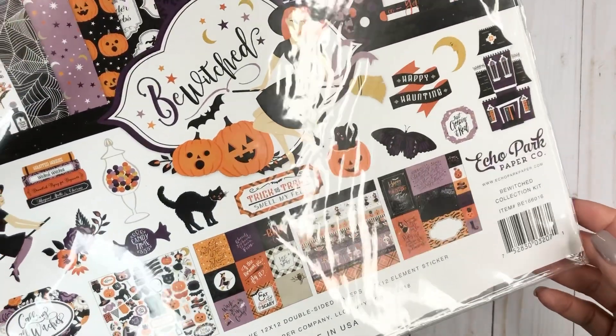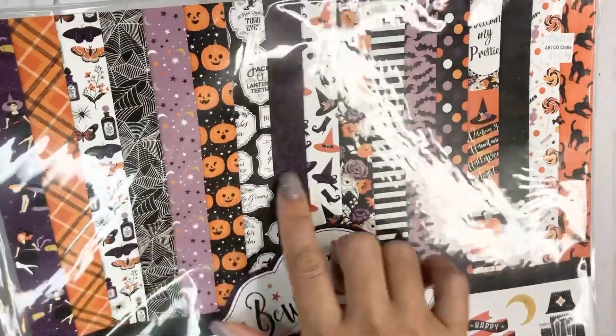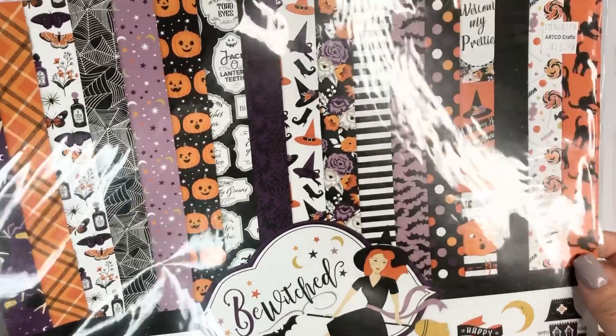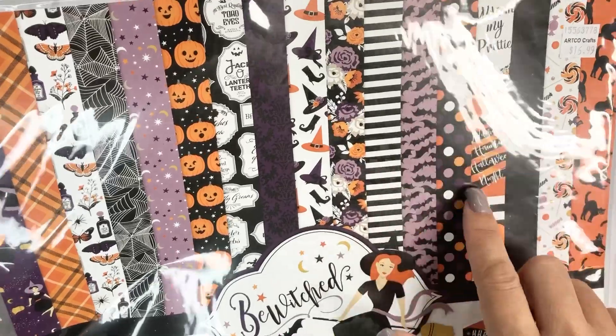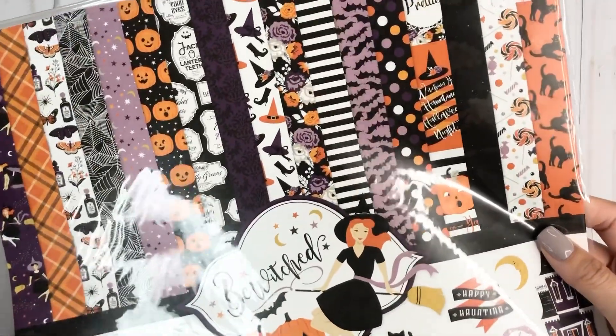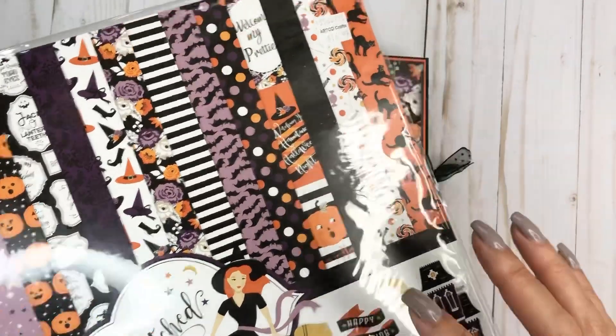I really wish I would have looked at what was in it because this collection — which happens a lot — there's only one of each sheet in there. But luckily I did purchase extra of this dotted paper and this floral paper, so I did have a little bit more to work with. I typically like to get a packet that has two of each.